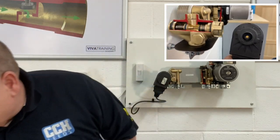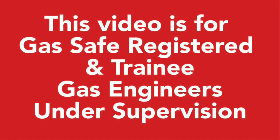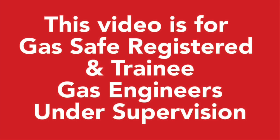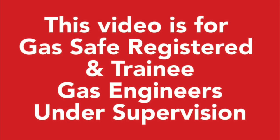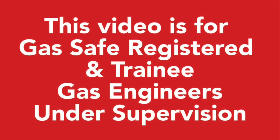One of the questions that's asked quite a lot is: do you open the air vent? Do you leave the air vent open or do you close it? Roy's going to answer that question as well in this video today. This video is for gas safe registered and trainee gas engineers under supervision. Please comply with the current regulations at the time.